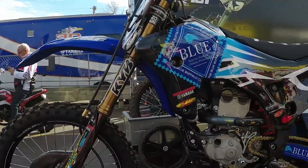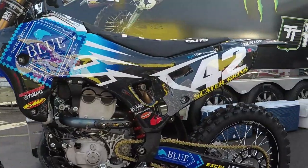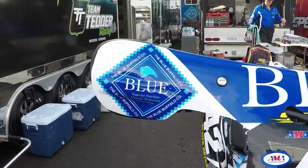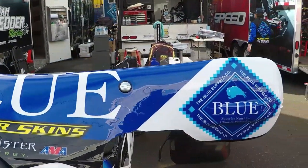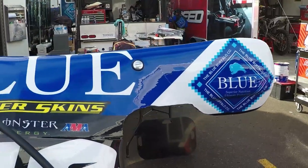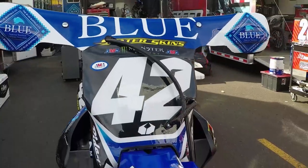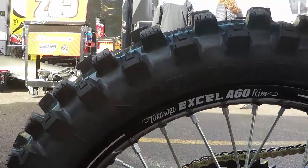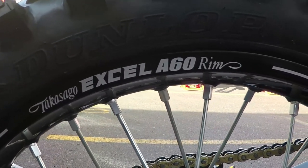We did the frame black this year. Chad did it all in-house at his shop — frame and swingarm. We run the Slater Skins plastic, which is all one piece on the side, and then we run a shield on the front for better sponsorship advertisement, so it really stands out in pictures. We run the Excel A60 rims, which are quite a bit stronger than stock and still pretty light. We run those with the stock hubs and it's a pretty good combo.